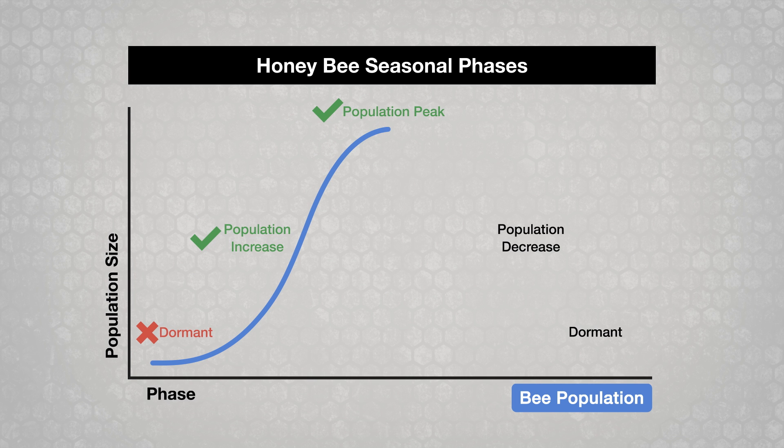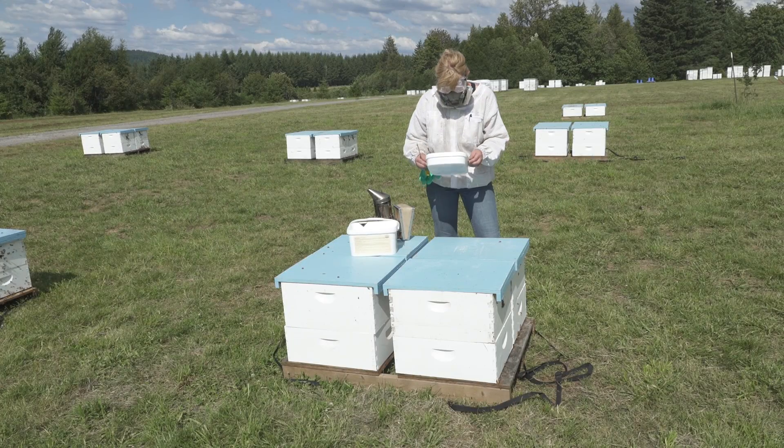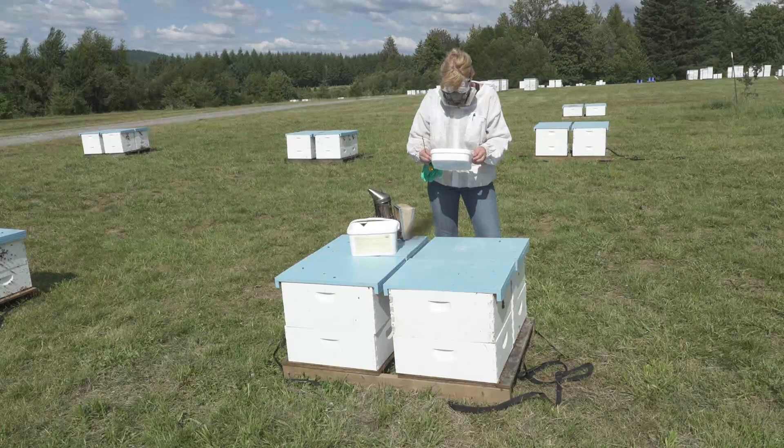You can use MAX and formic acid at any point in the colony's seasonal phases, even when honey supers are present. They are less effective during the dormant phase. Always read the product labels to make sure that you are applying these products properly and safely.